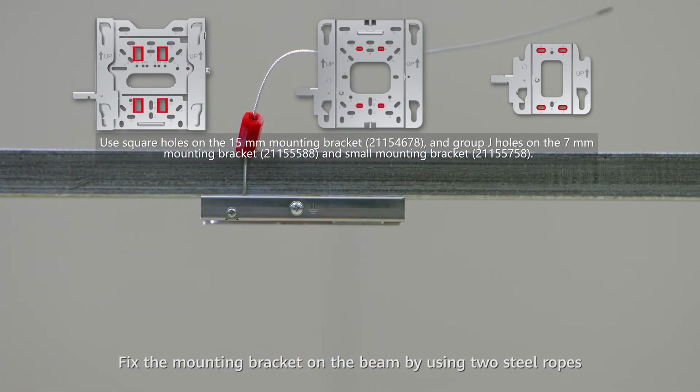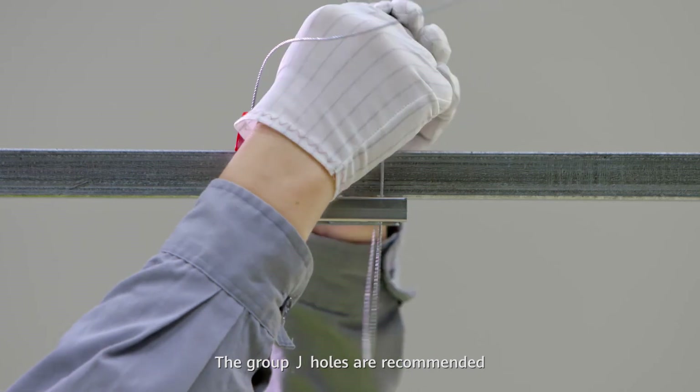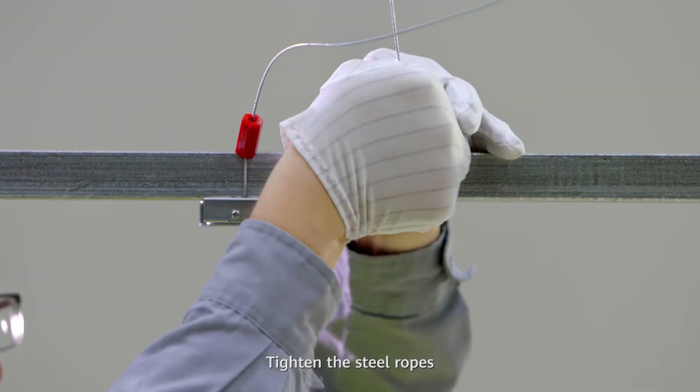The group chain holes are recommended. Tighten the steel ropes to secure the mounting bracket firmly on the beam.